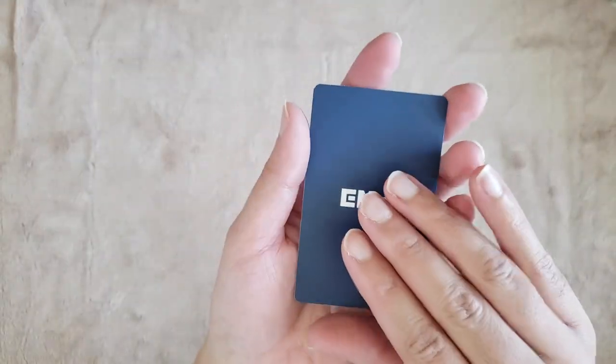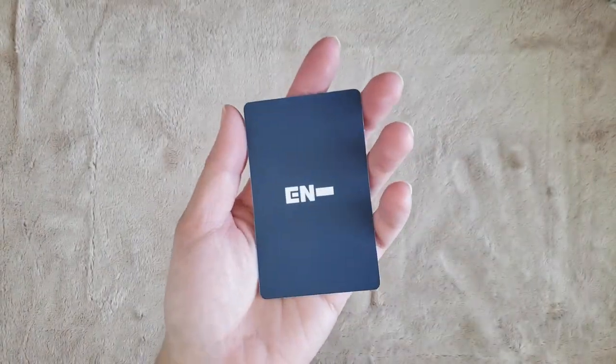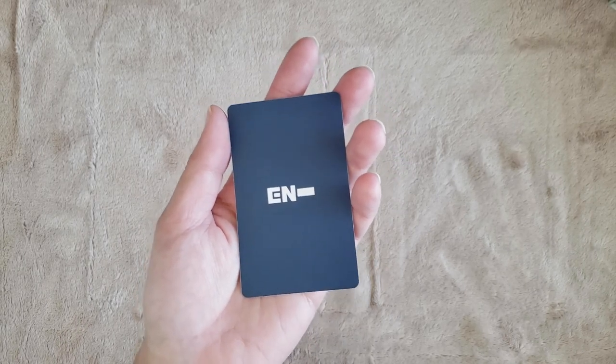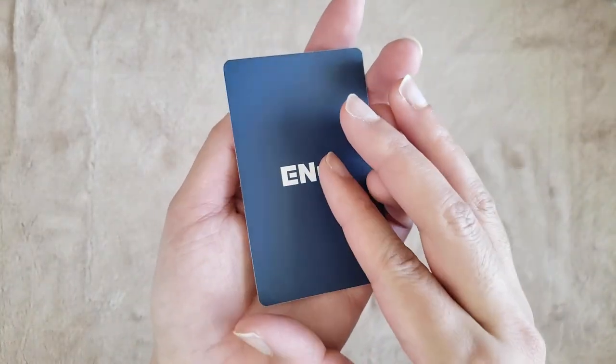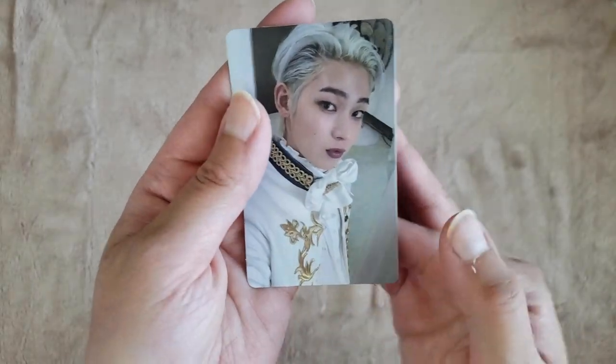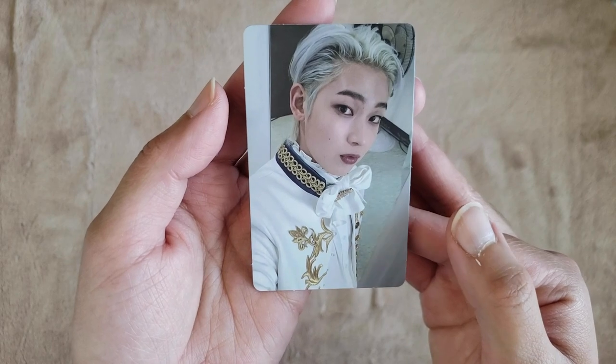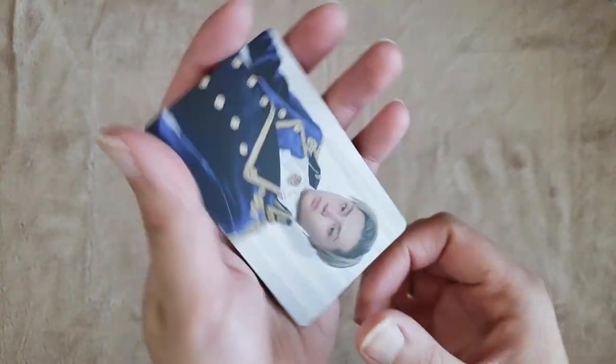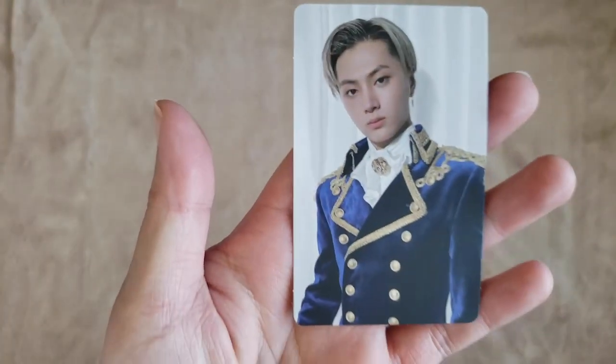I'm not a huge fan of lenticulars, but these ones for this concept I do really like. So if I didn't say this before, we're definitely collecting Nikki and Sunu, and then maybe Jungwon or Jae. Another Sunu — wow, that is great, I'm very happy with that. And then the last photocard is Jae. He looks so good. We are very happy with those pulls.